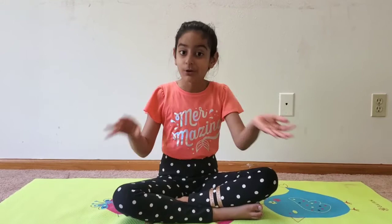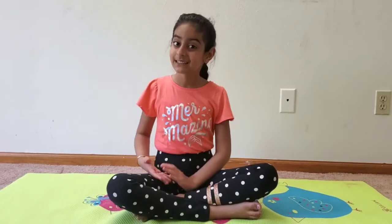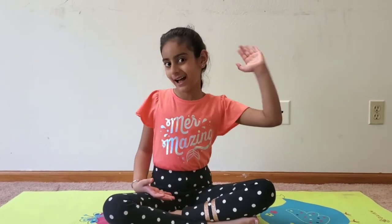And that is how you do bridge pose and upward plank pose! If you liked my video, please hit the subscribe button and like button for more videos. Thank you! Bye-bye!